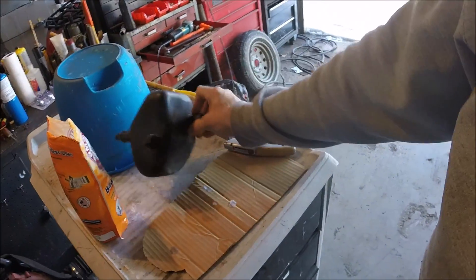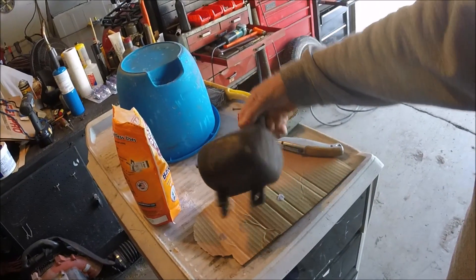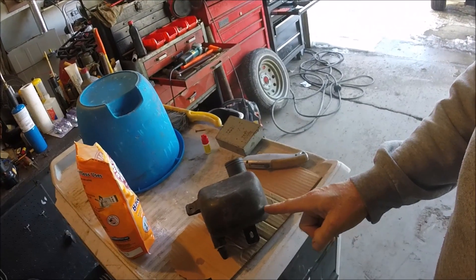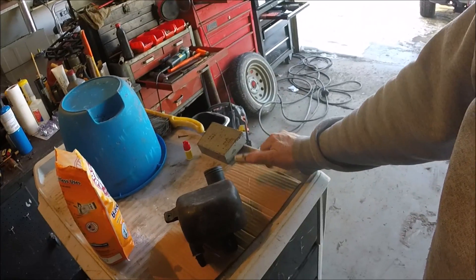I have an old snowblower plastic gas tank. What I'm going to do is put a bit in the drill and drill a hole down by the bottom. I'm also going to take a knife and make a little slice somewhere else to replicate a crack, and we'll try that.